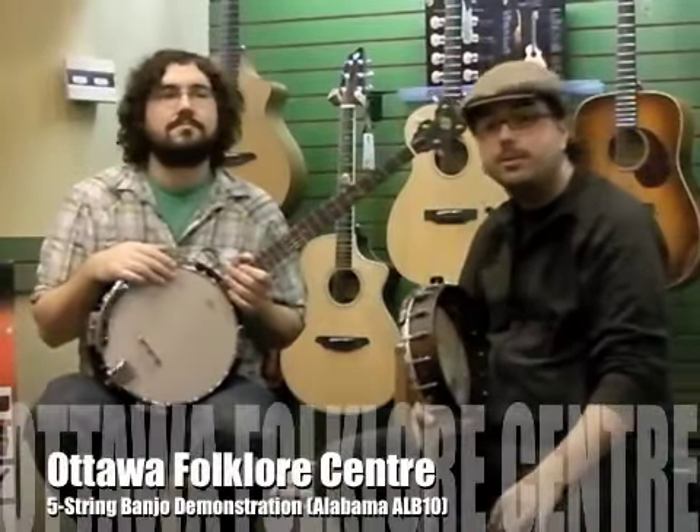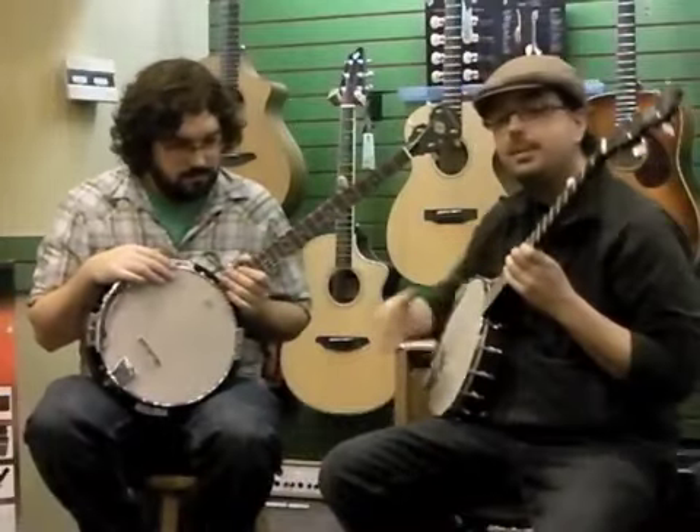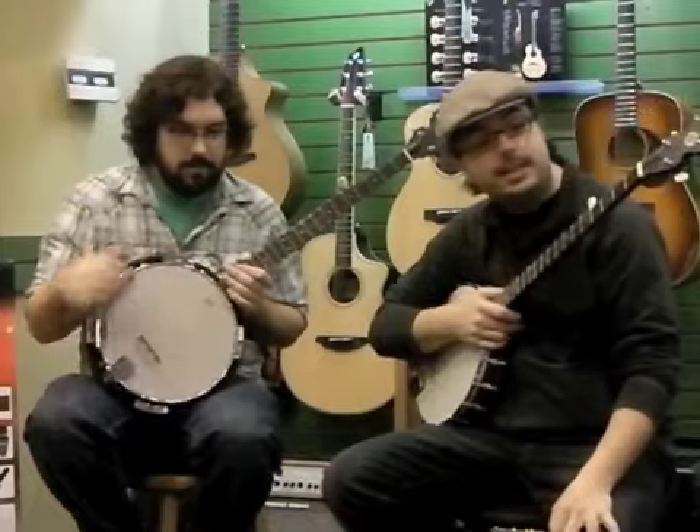Hi, my name is Joel. I'm Matt. We're here at the Ottawa Folklore Centre just checking out five-string banjos. We're actually going to demonstrate the Alabama ALB-10, which if you're interested in getting into the banjo is potentially a good option for you. Here's what it sounds like.